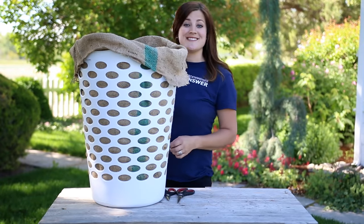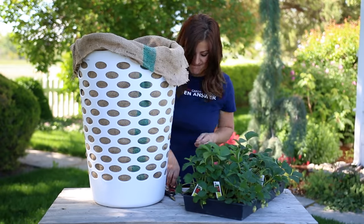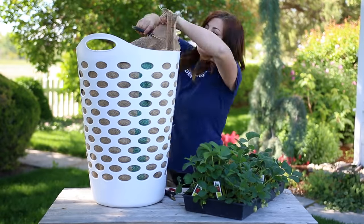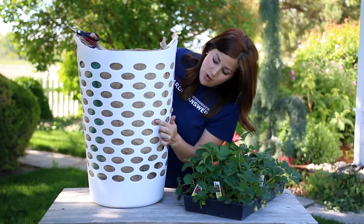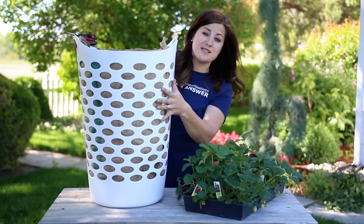Now I'm just going to grab my strawberries. So now I'm just going to cut the excess burlap around the edges. All I have to do is cut holes where I want to plant my strawberries, and I'm just going to space them out nicely.